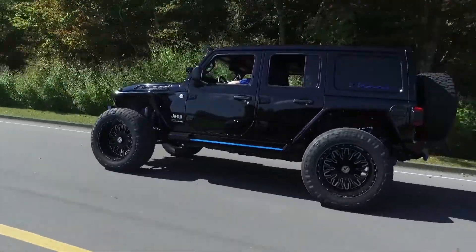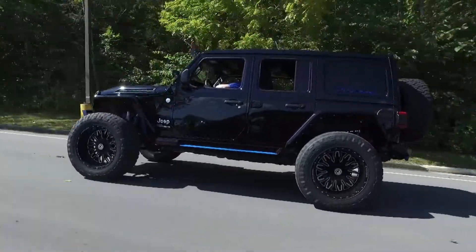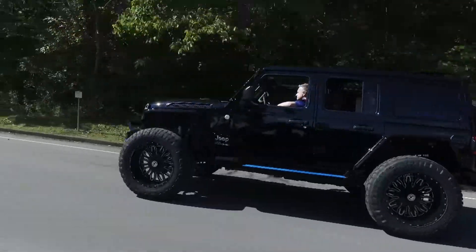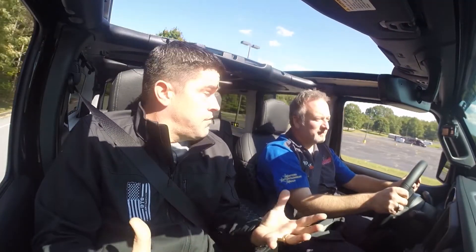I know another thing you guys are concerned about is the buying process, and you've revolutionized that as well. We do aggressive online pricing — we're very fair, and that's how we're reaching customers all throughout the United States. They research what it should cost if they do it themselves, factor in the time it's going to take, and they realize this is much better than what they could do on their own, mainly because we collaborate all these companies together to get everything done in one place. It's a one-stop shop.